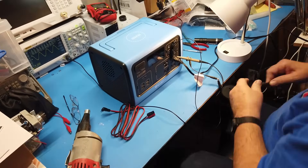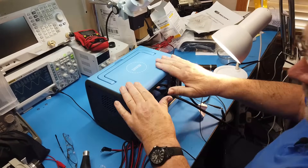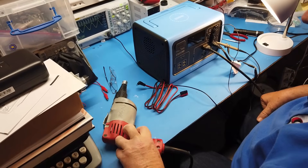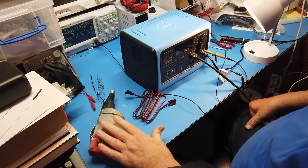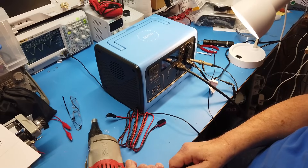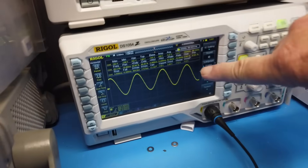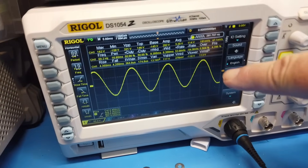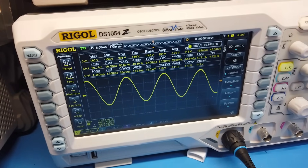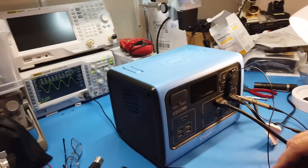In a lot of sine wave inverters, when you plug in something like this drill, you don't hear the same pitch — it's lower. But it runs just as fast, so it's handling an inductive load pretty well. As I turn it on, we get a little perturbation in the waveform, which is to be expected for something like this.